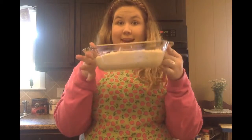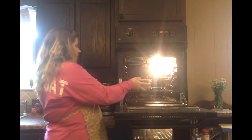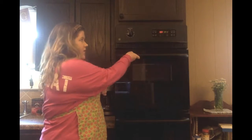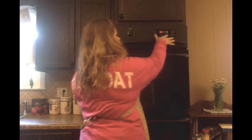Once you have that, you're going to put it into your 350 degree oven for an hour. I'm going to stick this in on the bottom, close that, and then set the timer for an hour. I will be back in about 60 minutes to show you what it looks like once it's baked, and then I will review it on the blog today, so stay tuned.